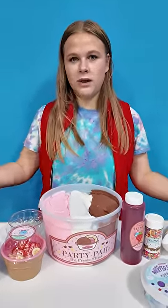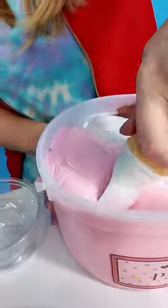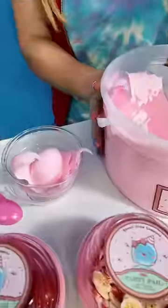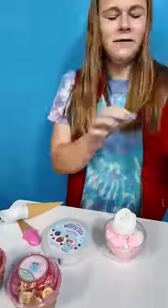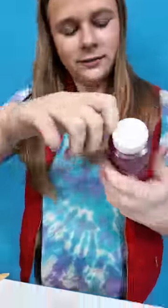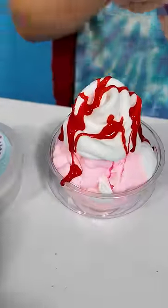Today we're gonna mix up some fun DIY Valentine's Day Slime Ice Cream with all these cool toppings. First we get our ice cream. Time to add the whipped cream for some strawberry sauce. Perfect!